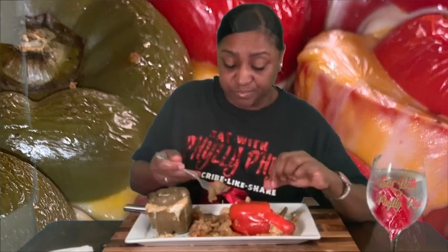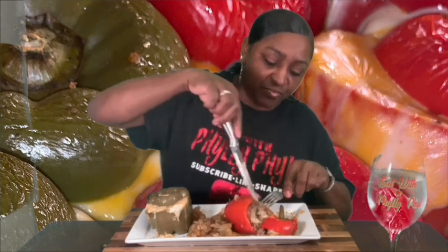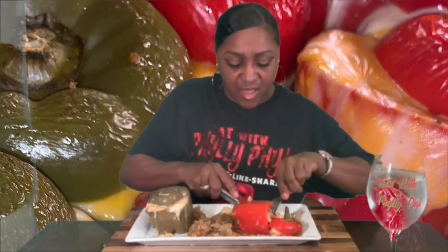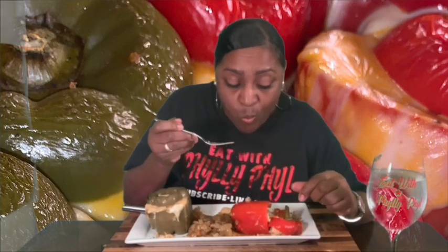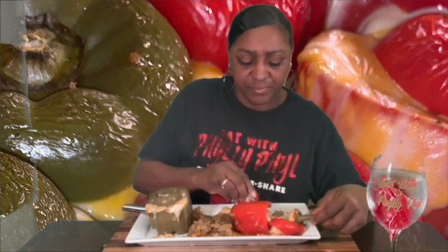Aren't they pretty? None of the green ones had the little stems on them. Look at that rice dressing — y'all, this is good! I love rice dressing. I always get the dirty rice when I go to Popeyes — they have good rice too.